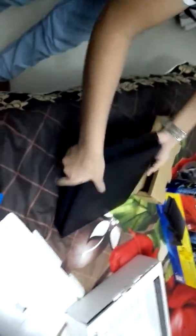It's very heavy. It's very interesting. The PS2 is like this.